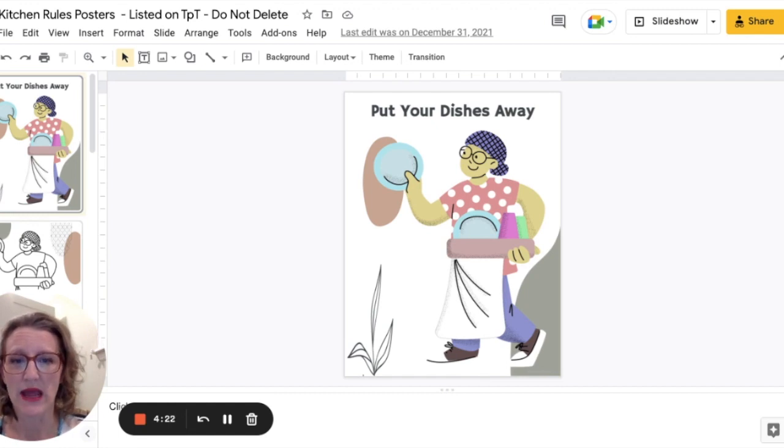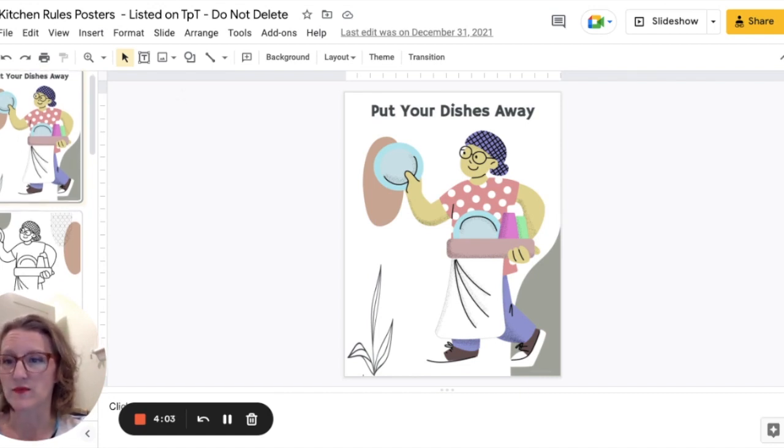One of them is my 'put your dishes away' poster, so students understand once they clean their dishes they need to put them away. You'd be surprised — some students think 'I've cleaned them, they're fine, they'll just sit here for the next person.' No, put your dishes away. That's an expectation I have in my classroom.